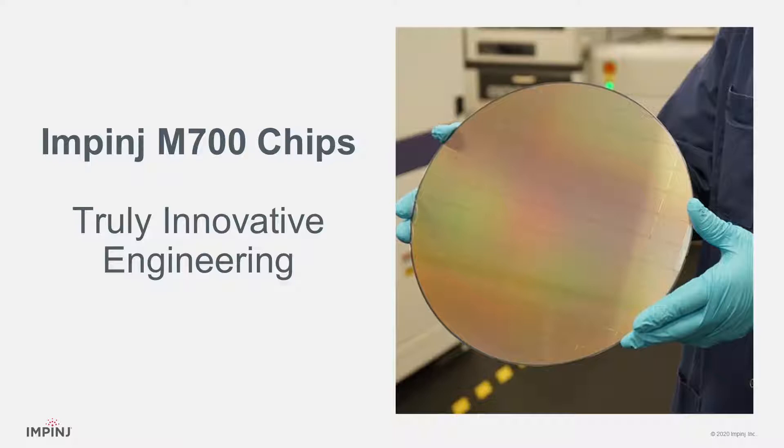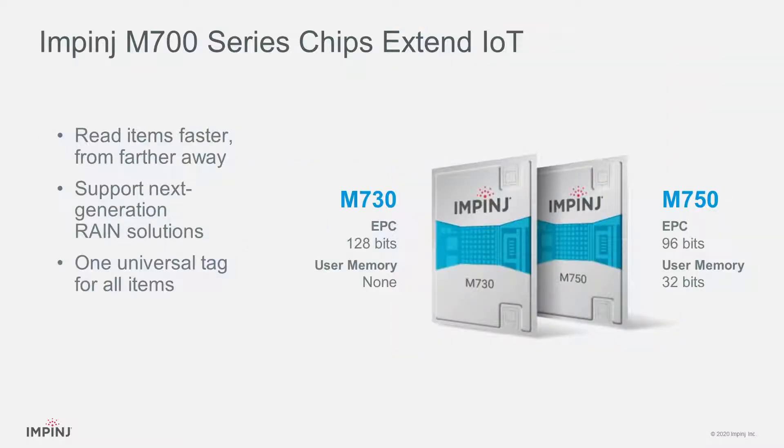The new Impinj M700 series of tag chips is the product of some truly innovative engineering. These new tag chips are more sensitive, more performant, and enable the design of smaller tags that can be paired with a wider variety of items.